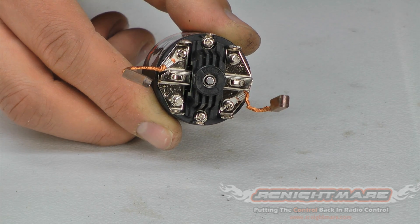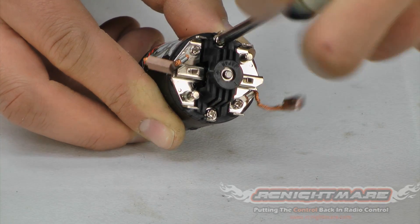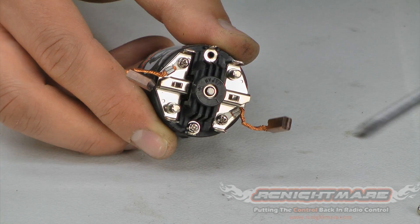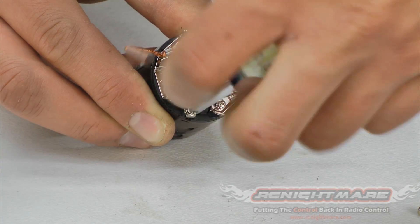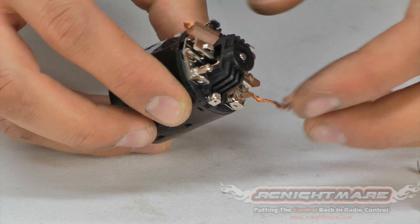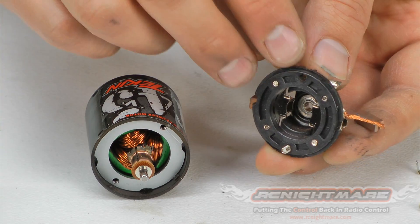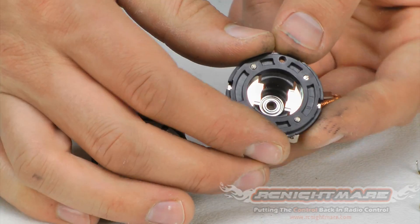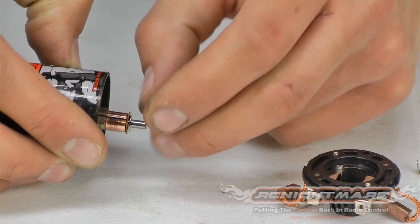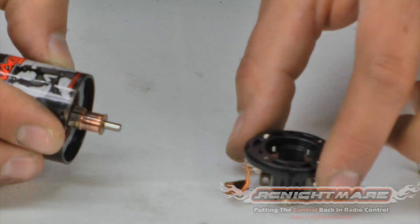Now I'm going to remove the end bell — there are just two Phillips screws holding it on, one here and one here. We're going to back those out. Again, make sure you marked your timing before you do this. Now the end bell is free — very carefully pull it off. Your motor may or may not have a small shim on the upper bearing; mine does have one, it's still on the shaft. Make sure you look for these and don't lose them.